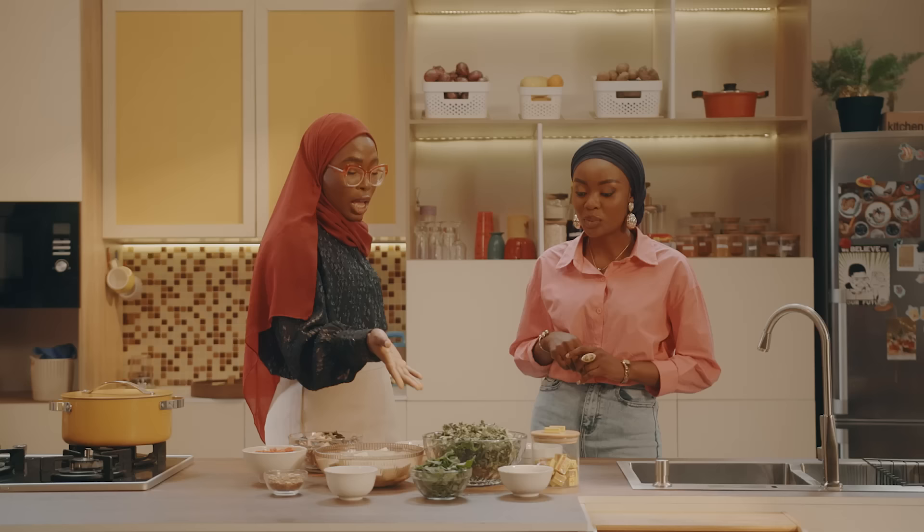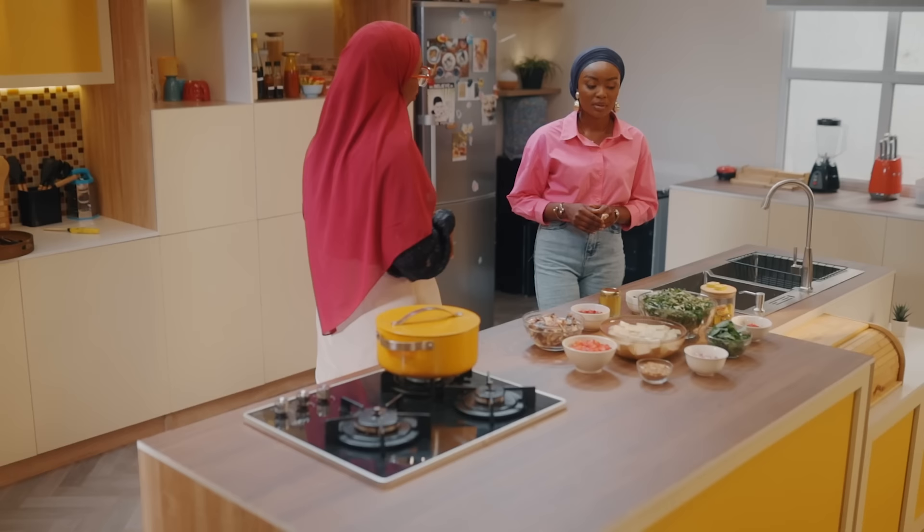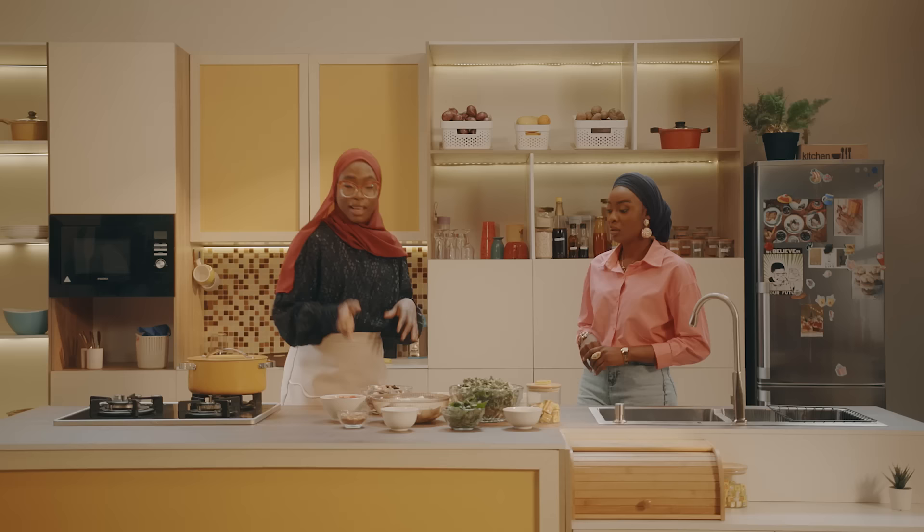This one looks familiar but I can't remember the name. It's ugu, actually. You can use ugu, but it depends on the vegetable you have at home. Sometimes some people grow vegetables in their backyard, so you can just pluck it to make this sauce. Anything from your kitchen. And this one here is curry leaf and this is scent leaf — just to give it more flavor and razzle dazzle. Also, we'll be using smoked mackerel fish.